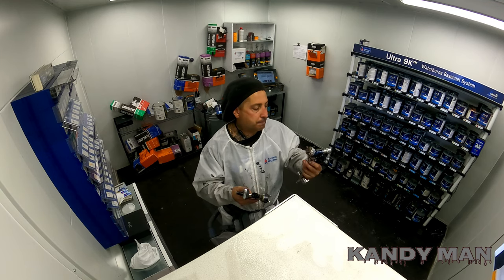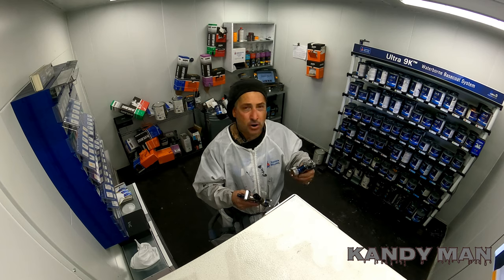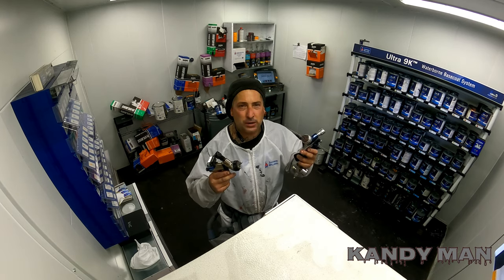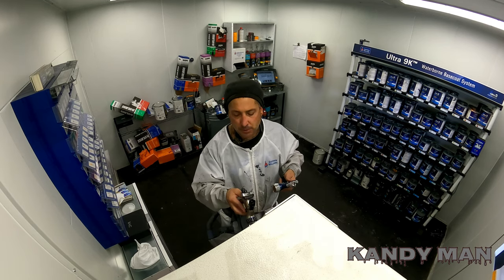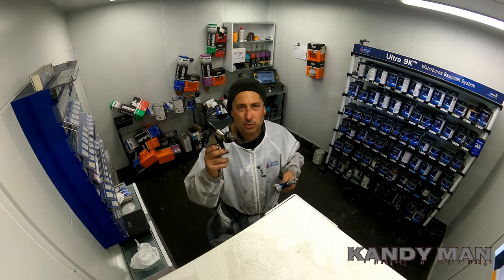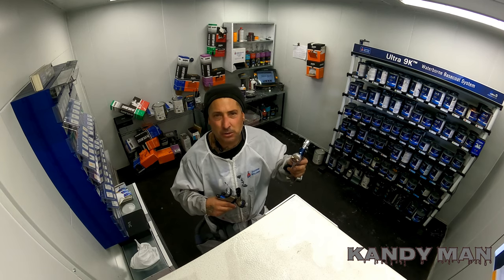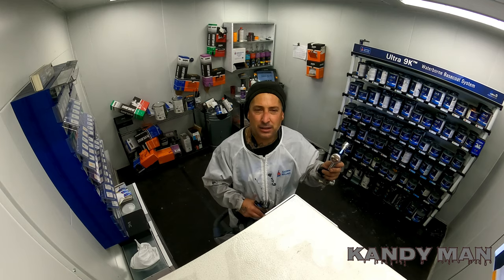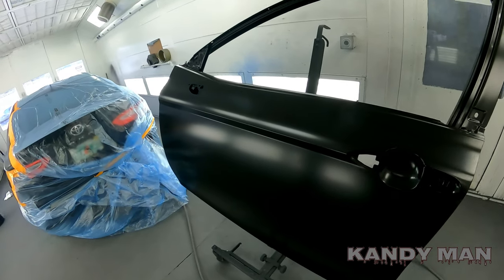This gun is just really good guys. If you're in the market, I'd say it's up to you whether you want the newer one or the older one — you can't lose with either. But I'd say if you have one, maybe get the other to add to your arsenal because they're both very good guns. I'm going to show you me spraying with the Tecna base coat gun and go from there.